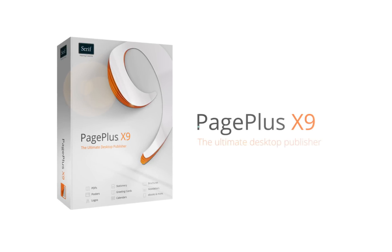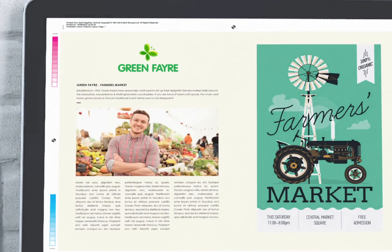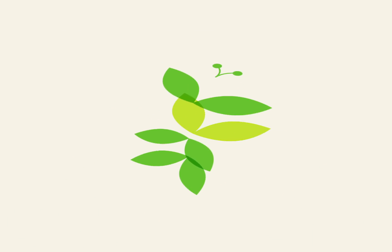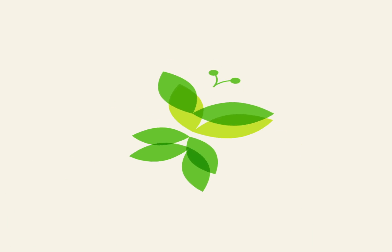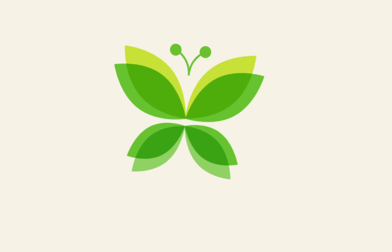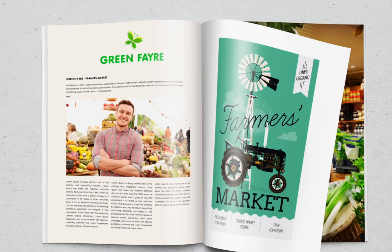PagePlus X9, the ultimate desktop publisher. Easily create professional PDFs with support for the latest PDFX4 and PDFX5 standards, featuring layers, transparency and PDF overprint. Placing PDFs within your documents, such as adverts and newsletters, is more accurate than ever before too, with the new PDF pass-through feature.